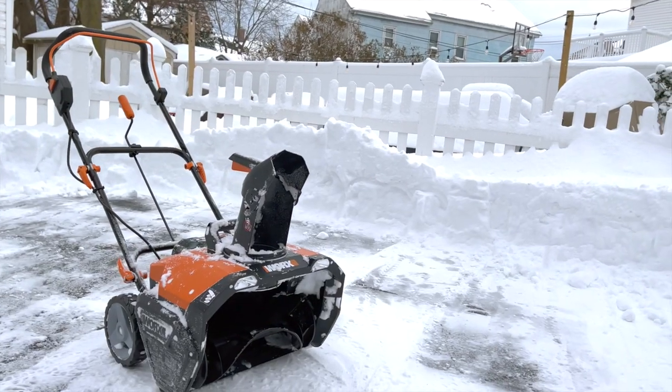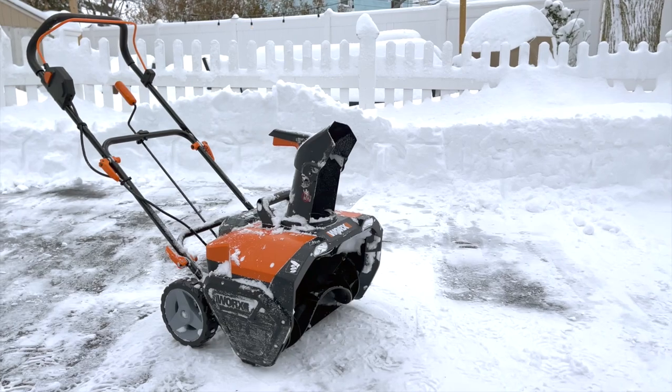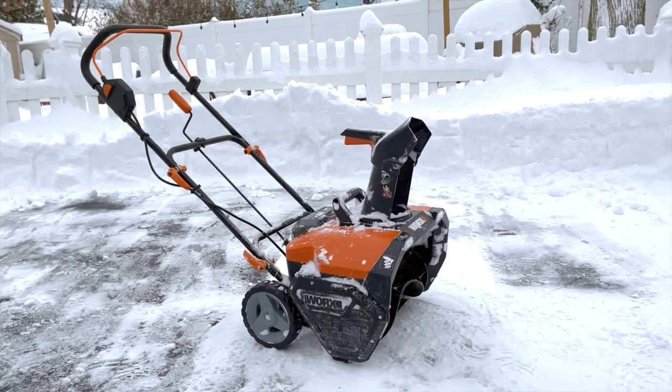I definitely recommend the new WORX snow blower, especially because you can use the batteries across their innovative line of tools. Check the description below for links and where to get it.